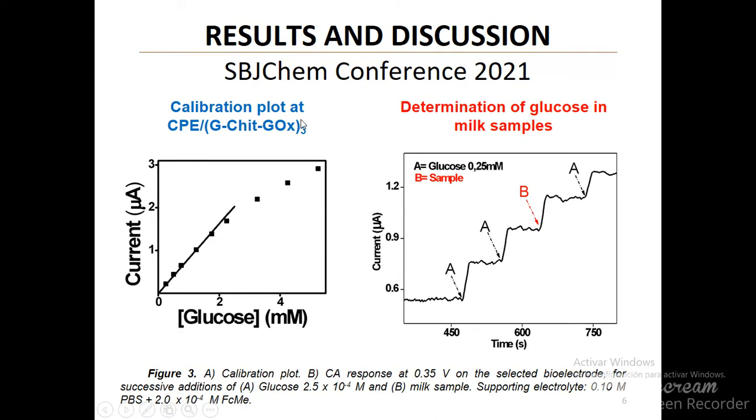The figure on the left shows the calibration plot at the electrode modified with three bilayers of the polycation and enzyme. This biosensor was tested in real samples of commercial milk, and the obtained value was 2.2 grams of glucose per liter, which agrees with the manufacturer reported value.